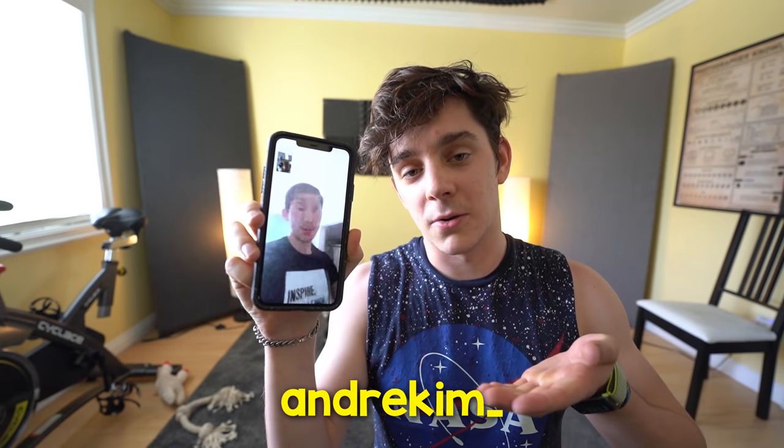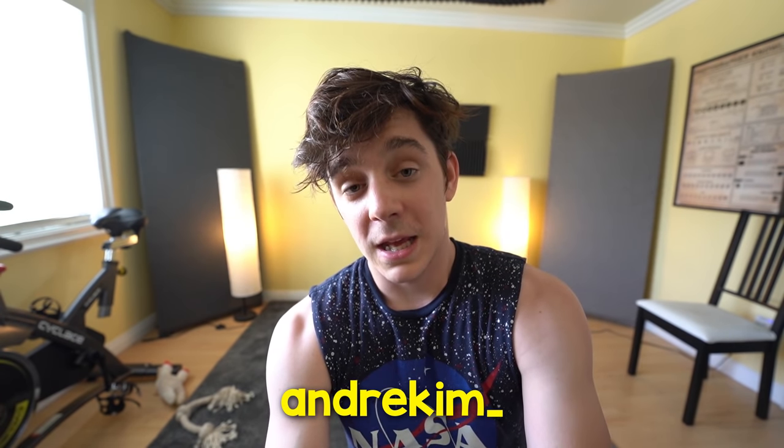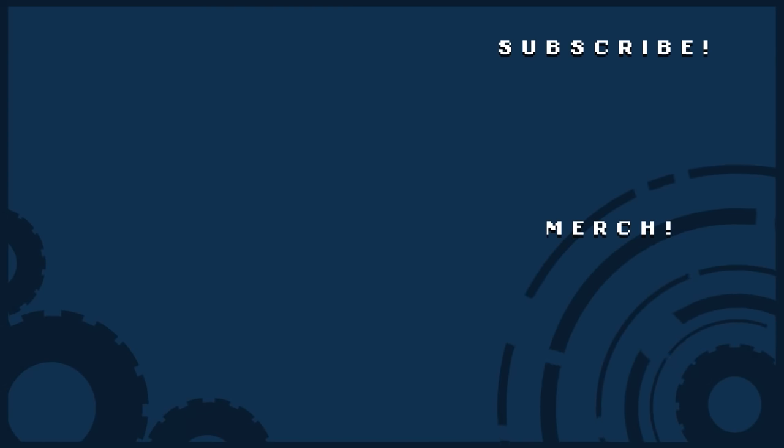That's the quarantine workout. I hope that you enjoyed. This is a very different video than normal. Everybody say thank you to Andre for joining. Link in the description to Andre's Instagram. Thank you guys so much for working out. Hopefully you're staying healthy, washing your hands, staying at home. But we've got to get those gains. I'll see you guys later. Smooches. Mwah.